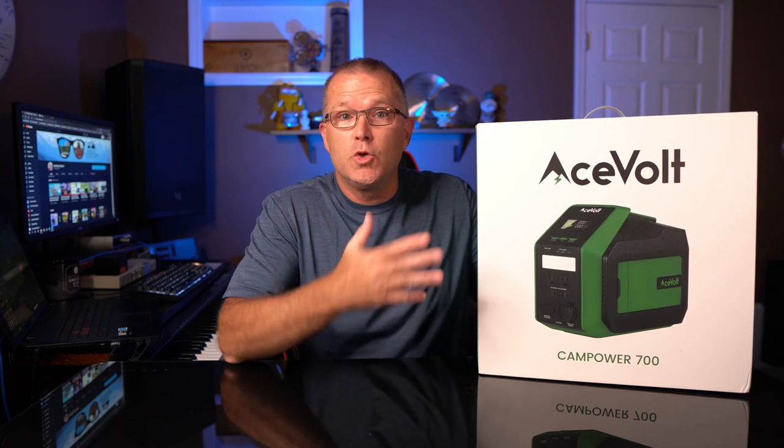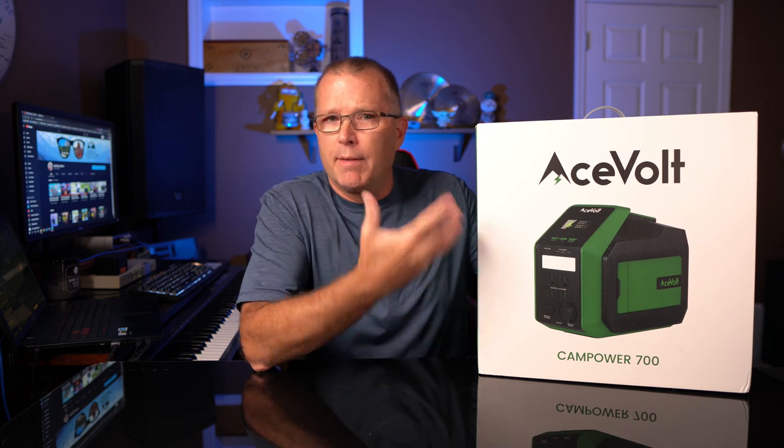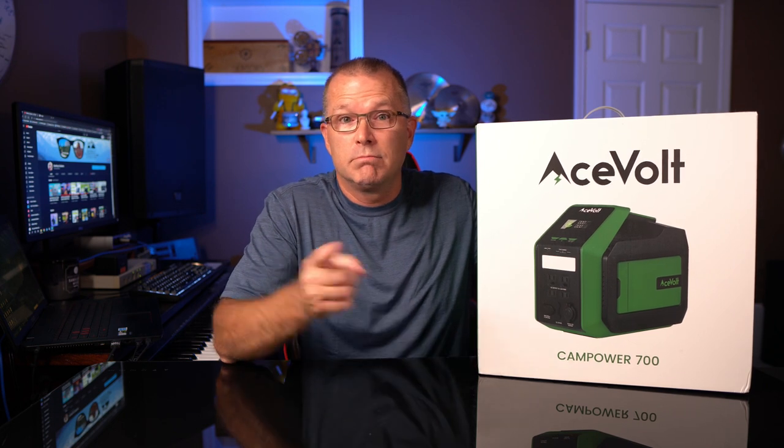In today's video we're going to take a look at a new mid-range power station from Acevolt called the Campower 700. It's got a couple cool features and a unique form factor. Is it something you should consider? Let's find out.